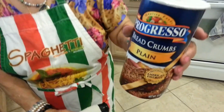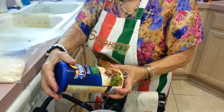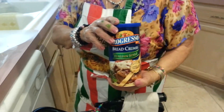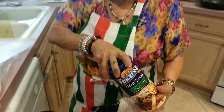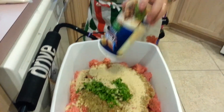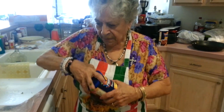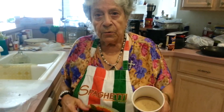Now we're going to put in breadcrumbs. We have plain, and we have Italian style breadcrumbs. But we didn't get enough — it's just a little bit. Normally you would put about three quarters for 20 pounds? Yeah, for 20 pounds. About half.